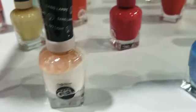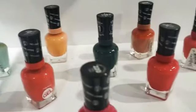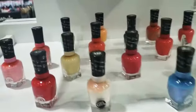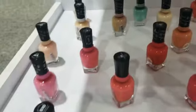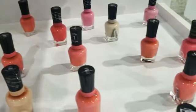It does come in assorted colors. We can't guarantee the shades, but as we can see here it is assorted, and it does come in a minimum of 50 pieces. No UV light needed, and it does come with three of these that include the top coat.